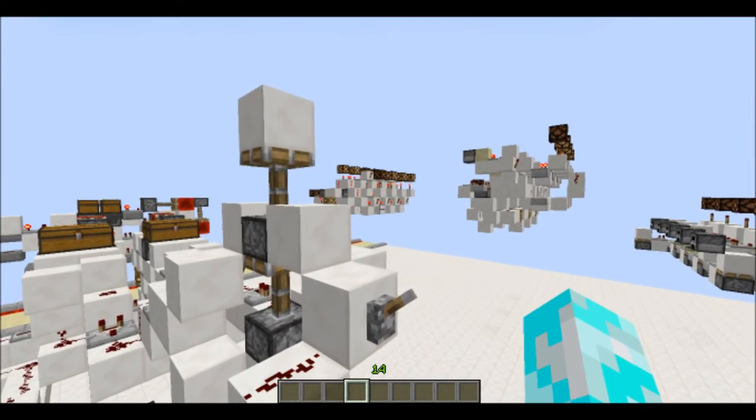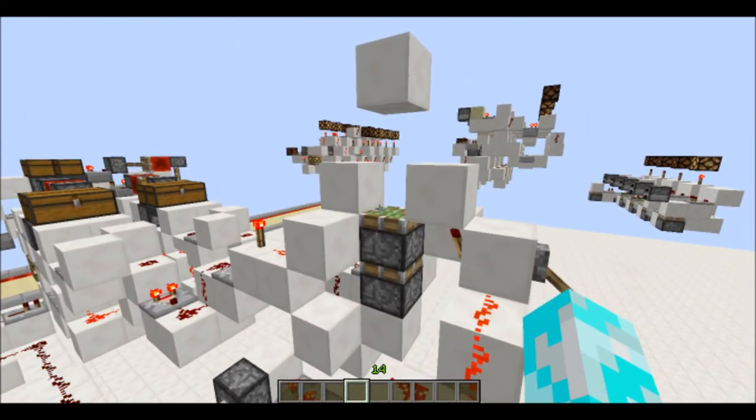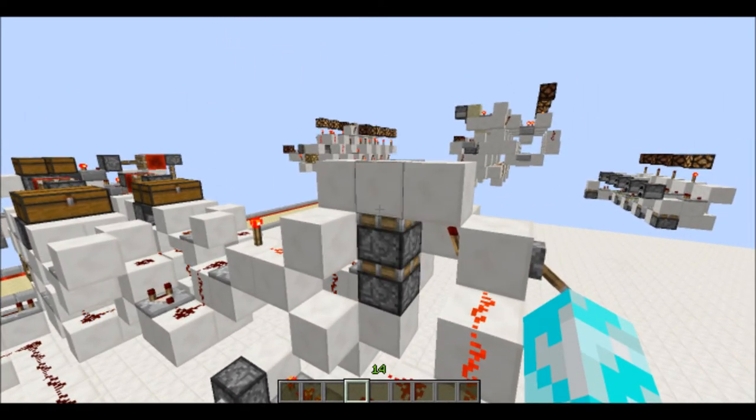So the double piston extender extends, then on the retraction, the Hopper ROM does all the timing.